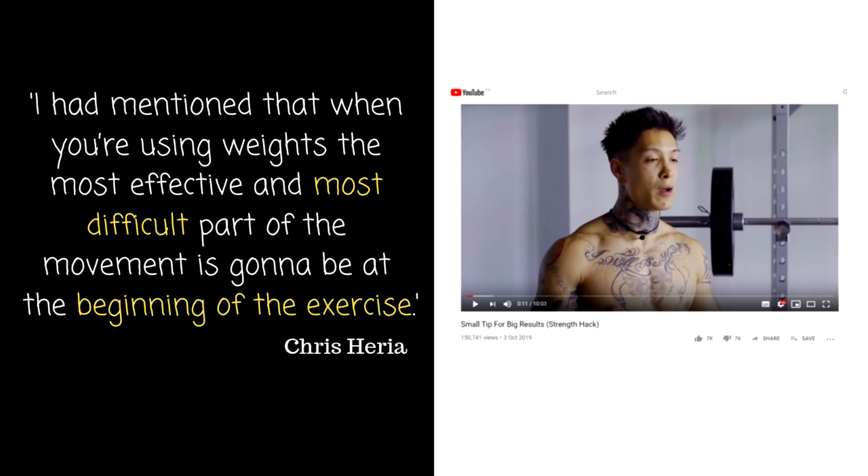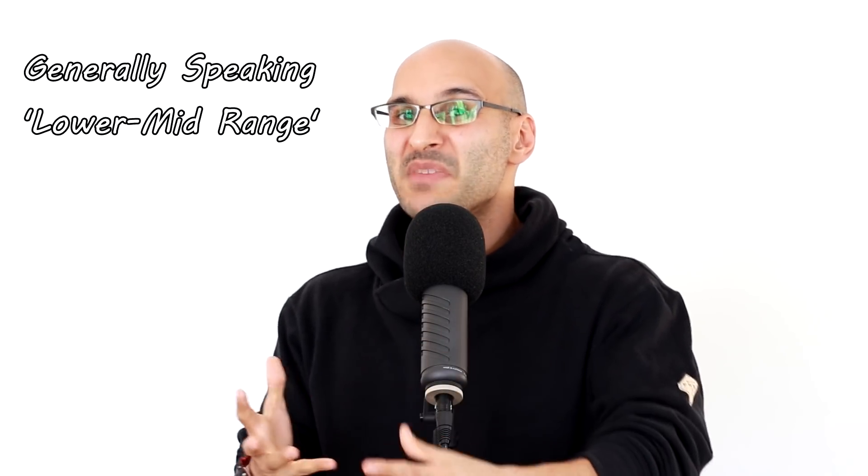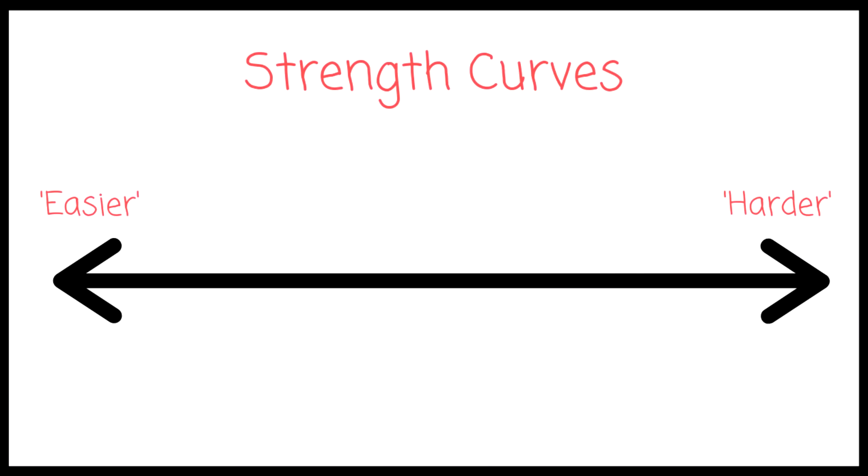Telepathically I can already see the excuses: 'Chris was just speaking in general terms when he said the beginning of the lift is the most difficult.' If you wanted to speak generically, you would say that generally speaking, the lower mid-range of many lifts is the hardest. But again, that's problematic because we have different strength curves relating to specific lifts.